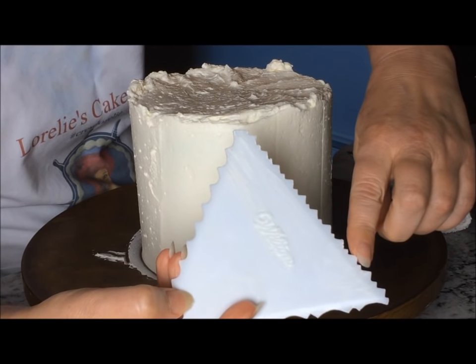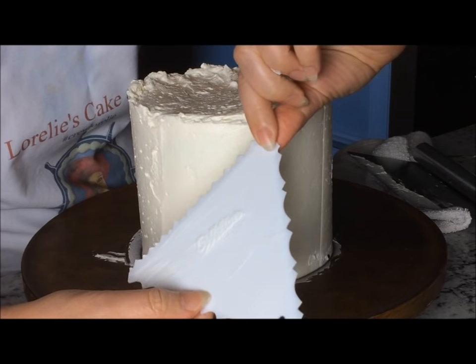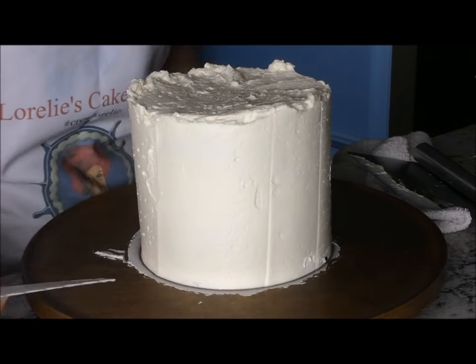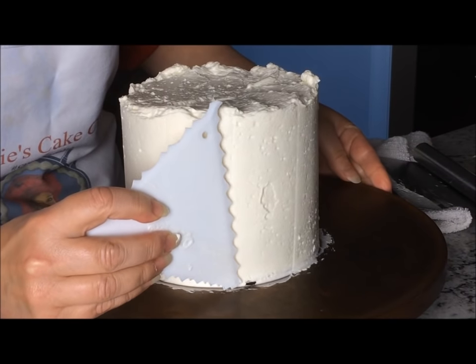There are various combs on the market. This one is the Wilton and it has three sides. I'll show you the pattern for each of these and then I'll go over how to hold it and how much pressure to use.